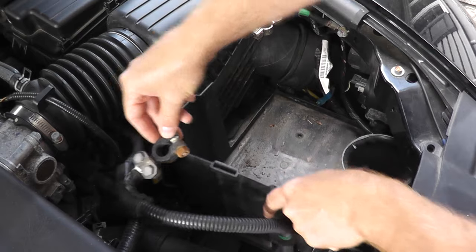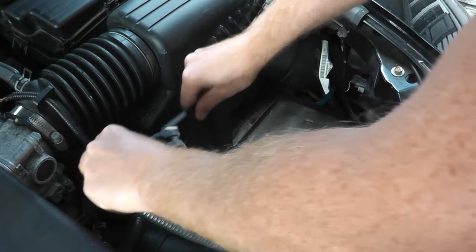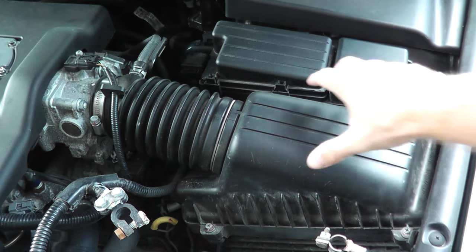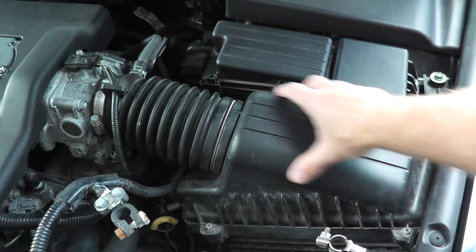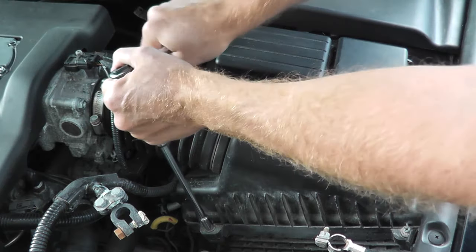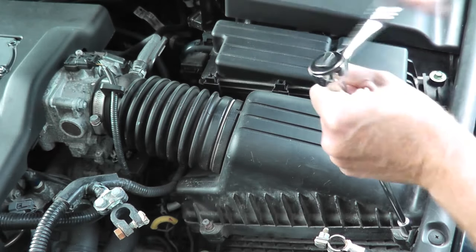There's typically a plastic under-tray with the battery looped into it. Now directly forward of the battery we have the air box — this is where the air filter lives — so I'm going to remove this as well. There are four locations on many vehicles; this happens to be 8-millimeter fasteners, though some vehicles just have clips.